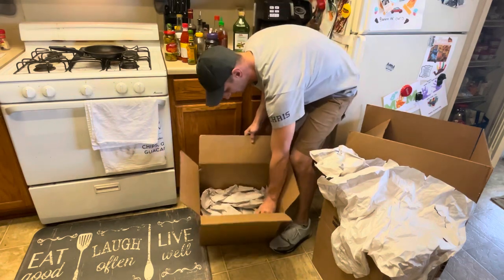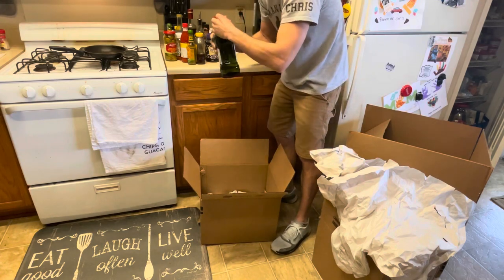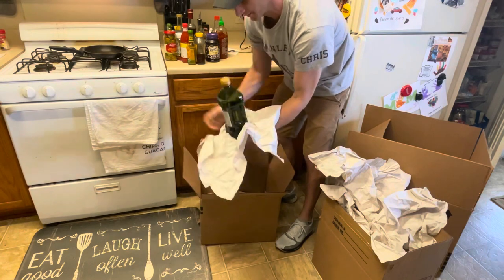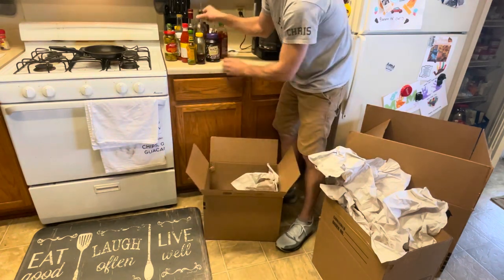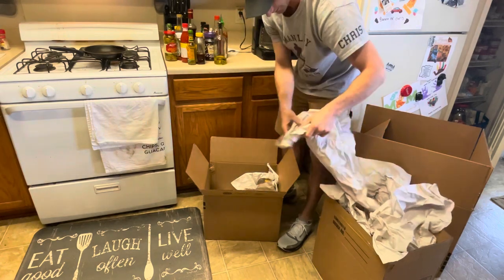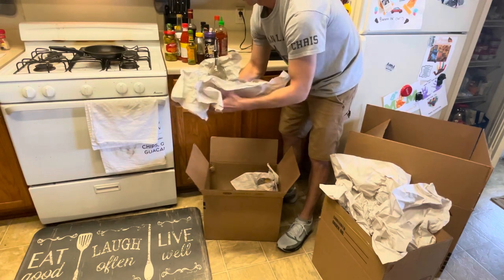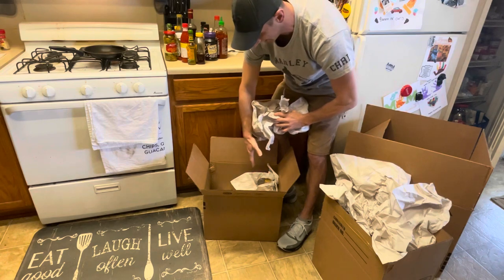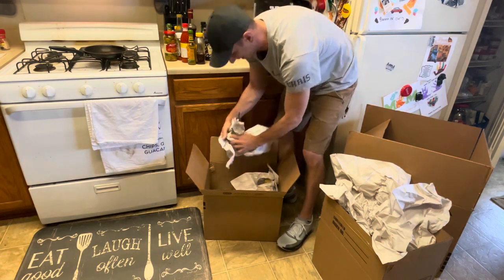We'll start with peanut butter. Once it's been opened already, I put paper on this one. For glass items, always put paper around them. Make sure it's facing up in the box, and make sure that everything is tight in the box, so nothing can lean over if the box gets tilted or something.